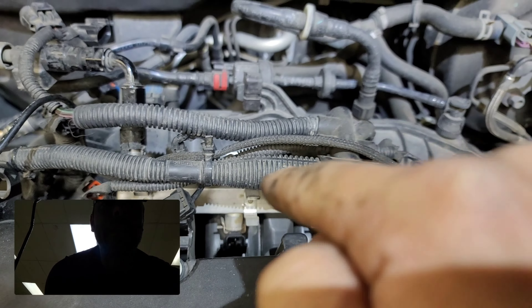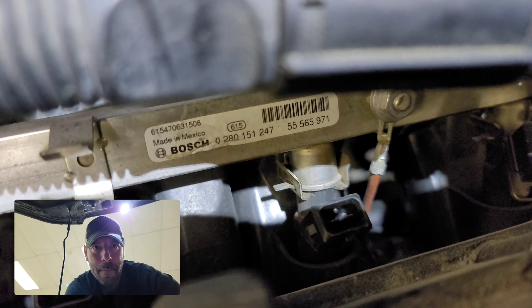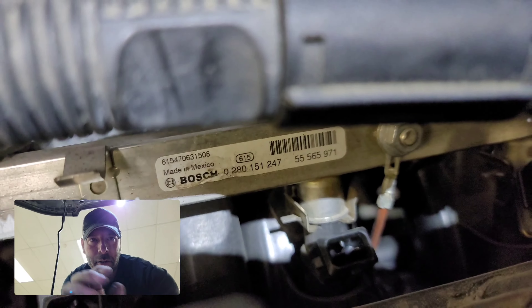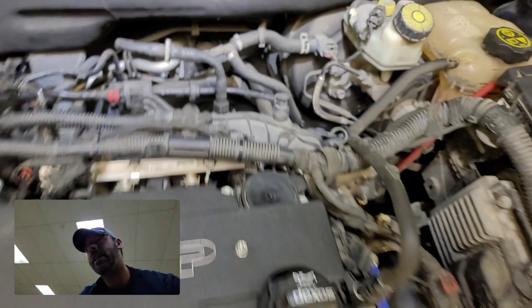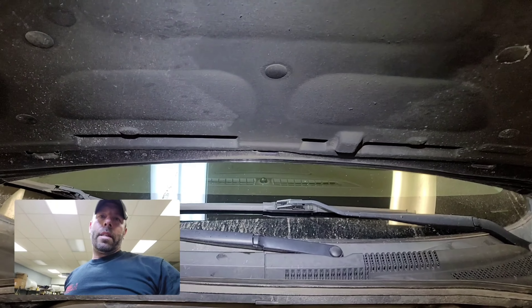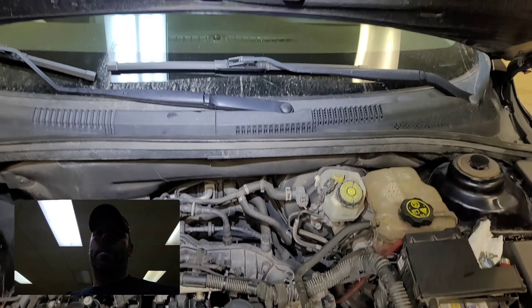Also, I'm running the 60-pound aftermarket injectors, so they're not the stock ones. I am tuned to stuff like that. As you can tell, I'm putting more stuff onto my vehicle. The injector clips from the stock ones, you can actually use them with these injectors, and I think probably other injectors too, as long as there's a slot on the side of the injector itself.